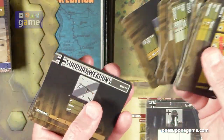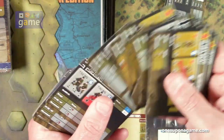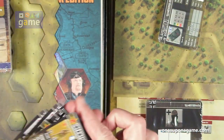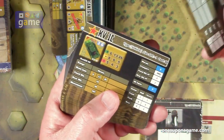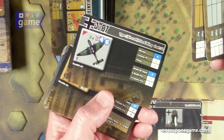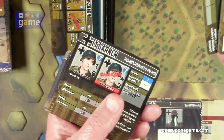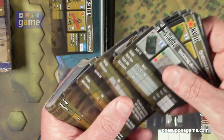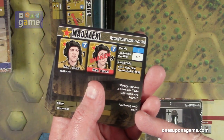They are mixed together, but then you get your support weapons. Then armor — T-34s, T-70s, Junkers — and other vehicles. Then we've got some regular characters: Sergeant's Booth, Lieutenant Garner, Frederick, Fitz. Yeah, that's pretty cool. Little quotes — 'Everyone has a plan until the Germans are here.'